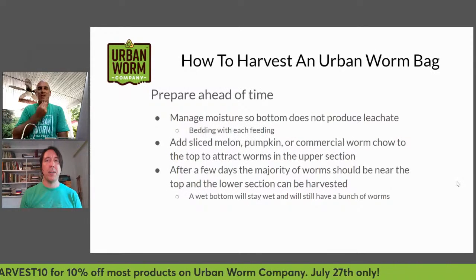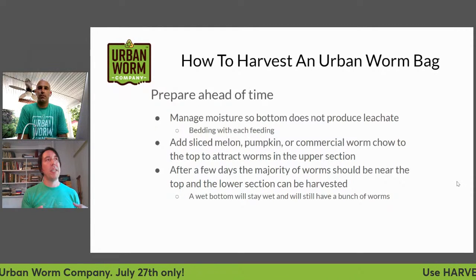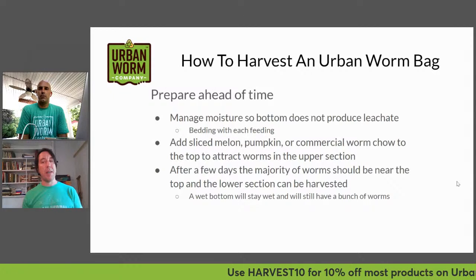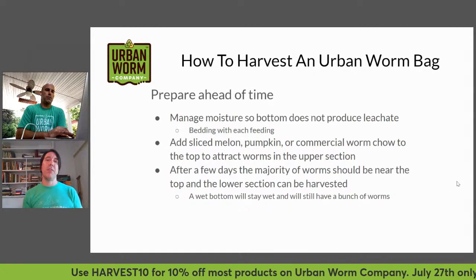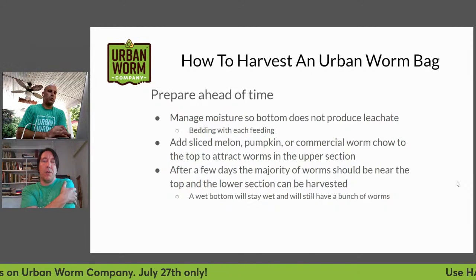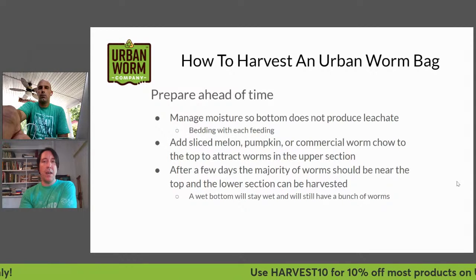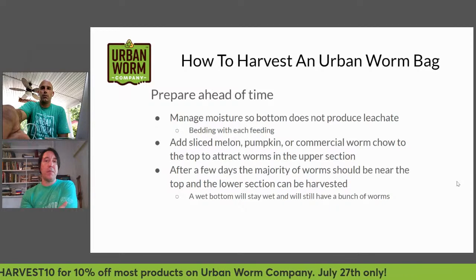How do you harvest an urban worm bag? It's good to prepare ahead of time if you know you're wanting to harvest or that you have castings or vermicompost on the bottom section. If you've built a good amount up in your bin and know it's ready to be harvested soon, it's good to prepare the bin so you don't have to deal with as many worms in the bottom.